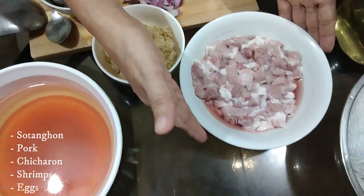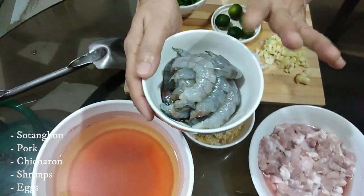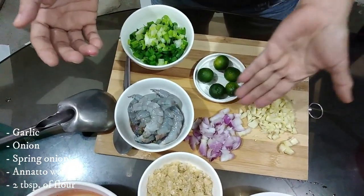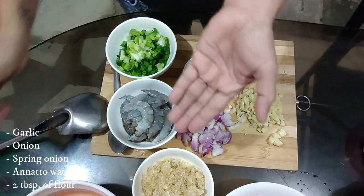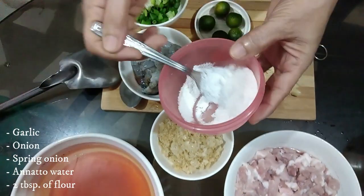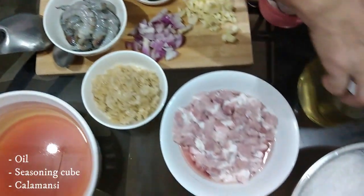Gagawa tayo ng palabok. Andito na ang mga ingredients natin — tanghun, pork, meron tayong chicharron, meron tayong hipon or shrimps, meron tayong itlog na ilalaga natin, meron tayong bawang, merong sibuyas, dahonan, at meron tayong annatto water or sweet tea, 2 tablespoons of flour para pampalapot natin, at siyempre may oil tayo pang gisa.